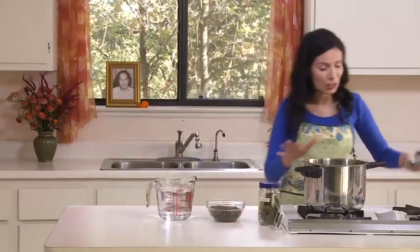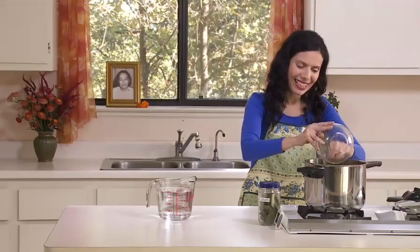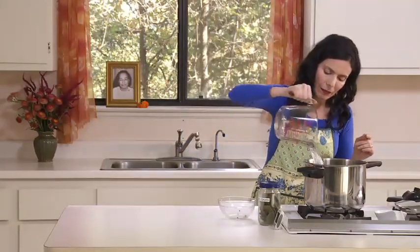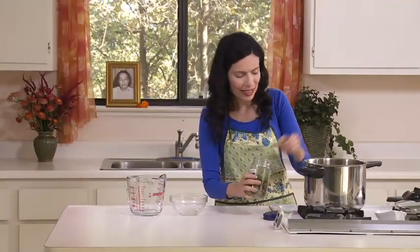I have my pressure cooker — a big one because I'm going to add more to it later. First I will cook the lentils, and then I will add vegetables so it will fill up the pressure cooker. Here is 1 cup of rinsed lentils, 4 cups of water — remembering that this is already part of the soup — and 2 bay leaves.